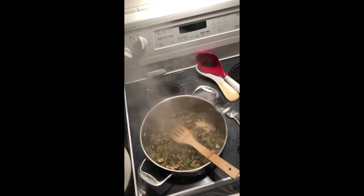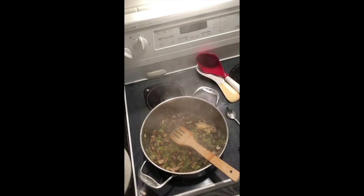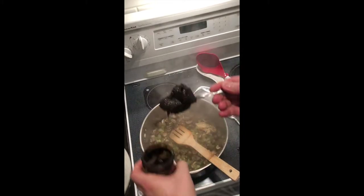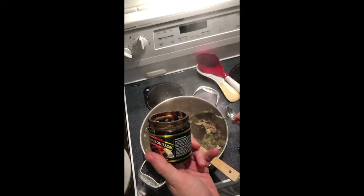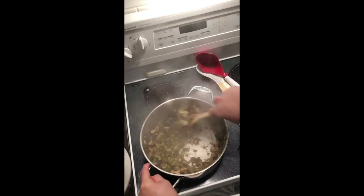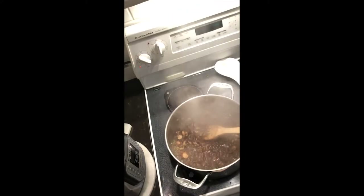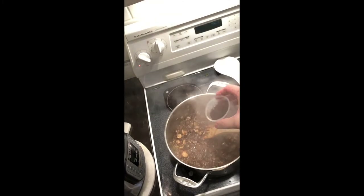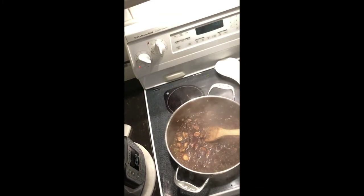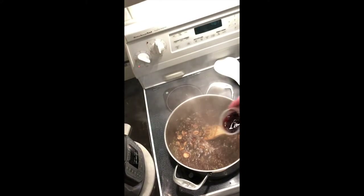I'm adding a tablespoon of minced garlic, and we're going to add our bouillon to the vegetables so it kind of gets melted and spread evenly throughout the mixture. It probably equaled two tablespoons — I just did a big heaping spoonful of the beef bouillon. You're probably not going to need to add any salt if your chicken stock is already seasoned and has salt — you probably will not need to add any salt at all to this.